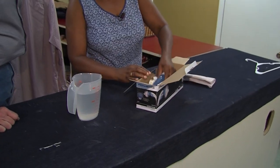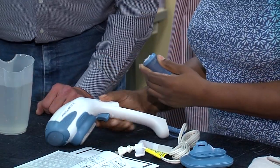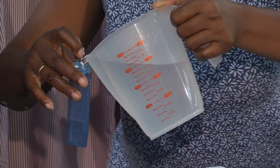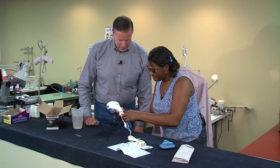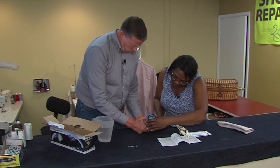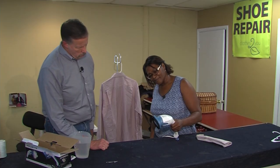Out comes the Rowenta Ultra Steam. A quick look at the instructions reveals the water reservoir is on the handle, so we take that off to fill it. Filling it was easier said than done, but we finally got some in there and then replaced the reservoir onto the handle. Between the two of us, we finally figured out how to attach the brush, plugged it in, and after just a few seconds it was producing steam.